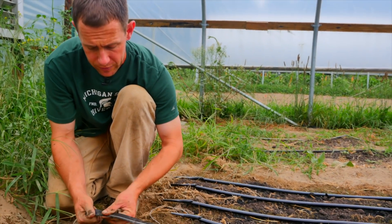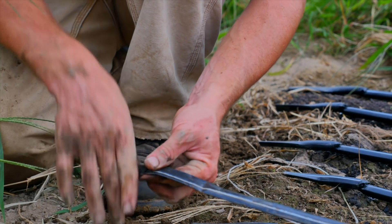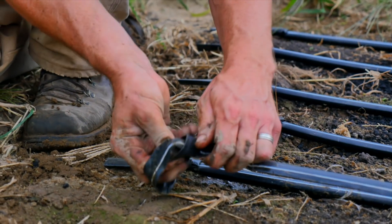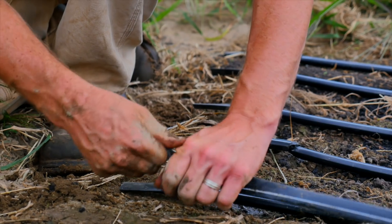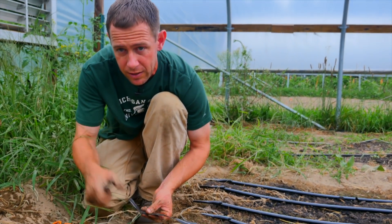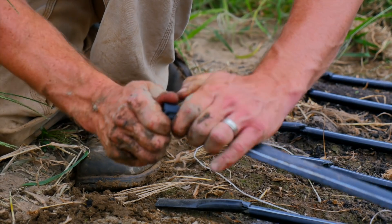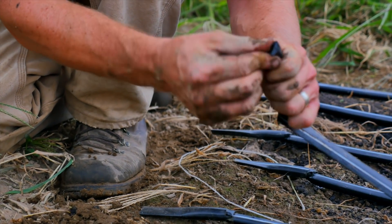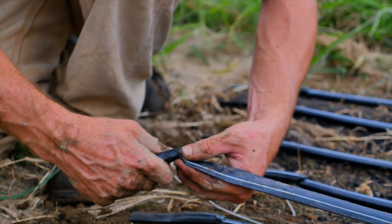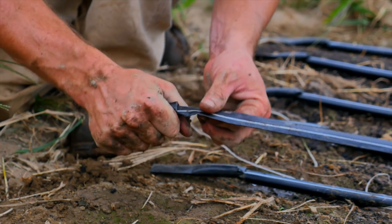To close off the ends, there are a couple of different ways to do it. Companies do sell a special clip that you fold over and clip right on, but we don't usually use those. One way is to just tie a knot in the end — probably the most straightforward. You tie the knot and tighten it down and pull it tight until it doesn't leak anymore. What we also like to do is cut the line a little long, cut off a small piece at the end, fold the line over about three times, pinch it together, then slide that cut-off piece right in there. Make sure it gets all the way in, otherwise it will just get blown off. That'll keep it from unrolling and seal the end up for you.